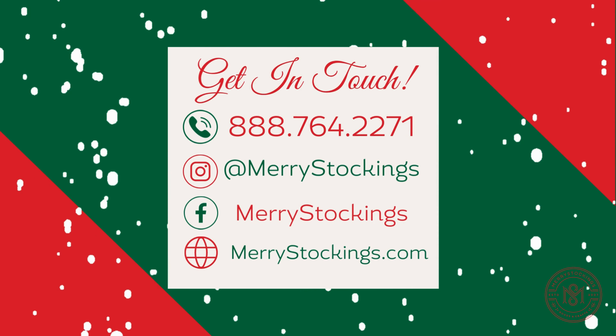We look forward to seeing you on the next Mary's Stockings Tutorial. Please be sure to like and subscribe to see more videos.